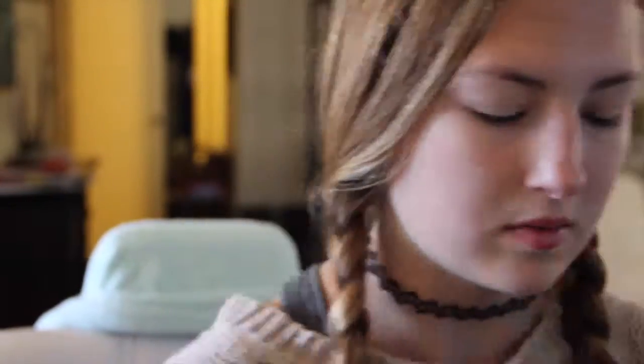Next I am just applying my tinted moisturizer from NARS and I wear the lightest color that it comes in. I love this stuff especially in the spring and summer because it has SPF 30, so it really protects your skin.